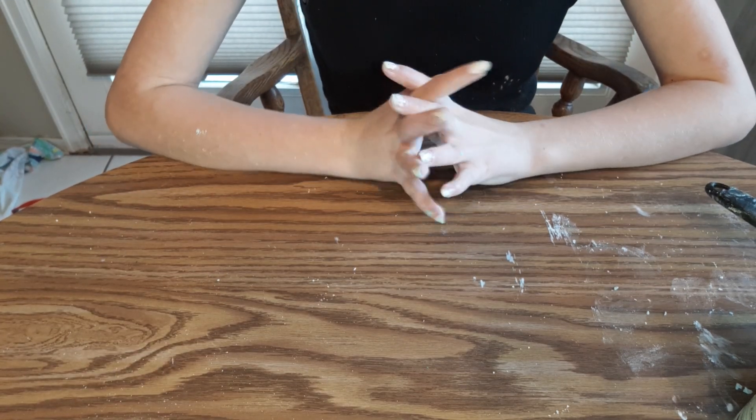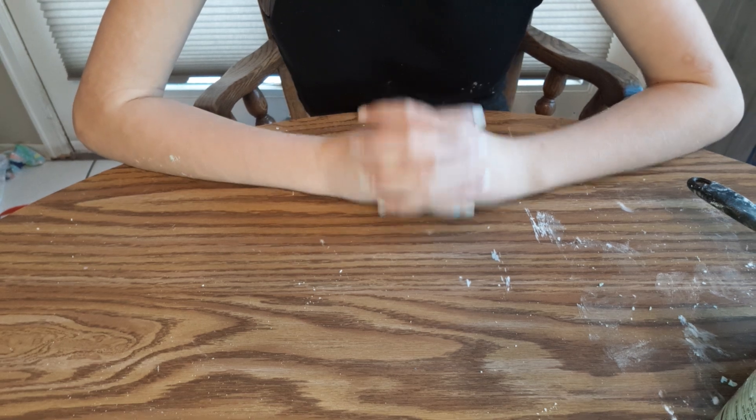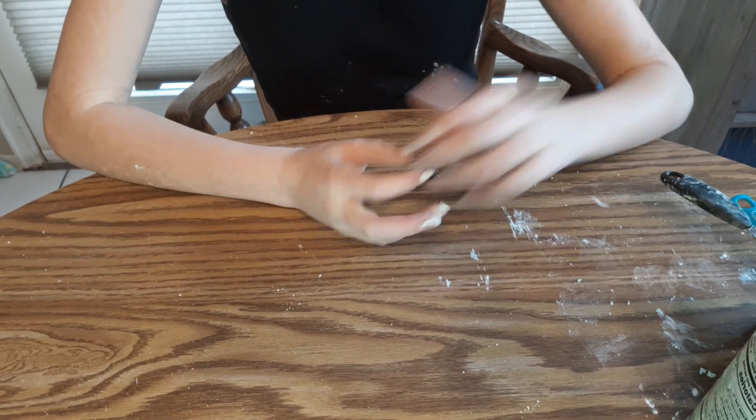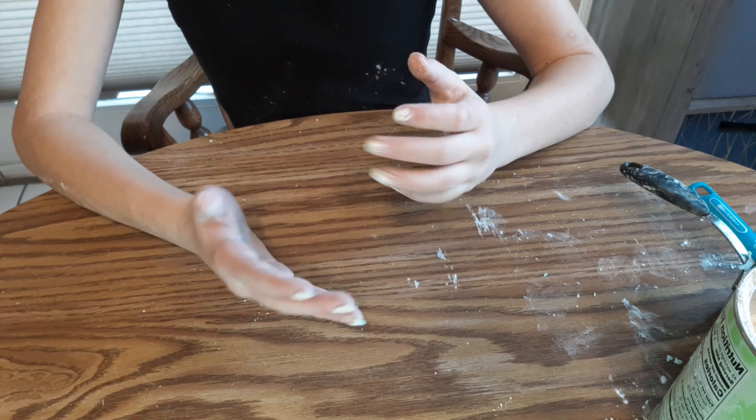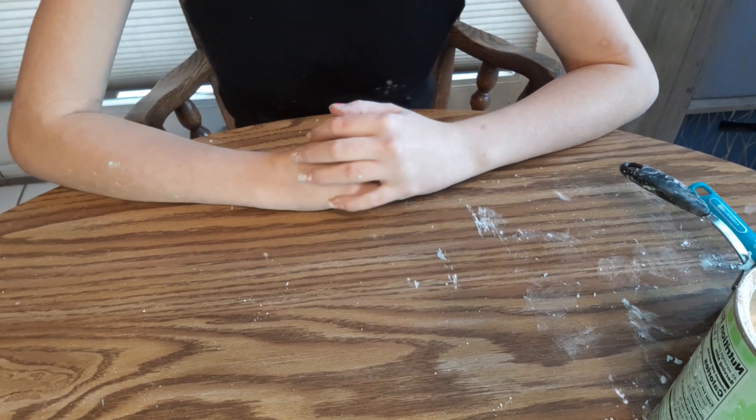Crafty Crab Perfection! Today we are going to be making Oobleck. If you don't know what Oobleck is, it's a non-Newtonian liquid where if you punch it, it'll be as hard as a rock and you can actually break your wrist, so don't try to punch it really hard.